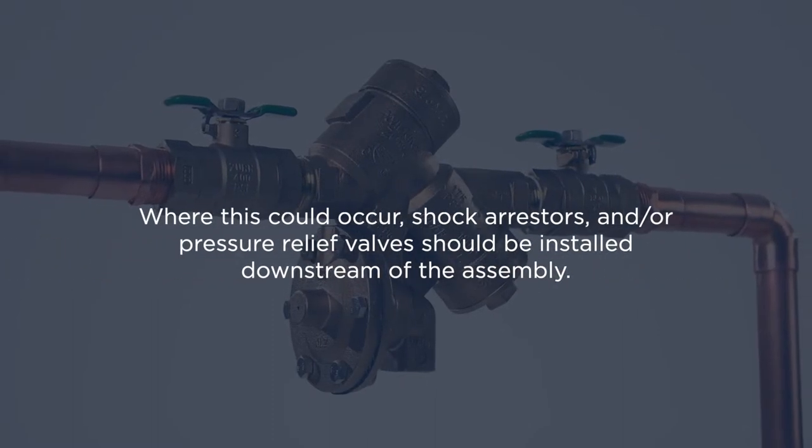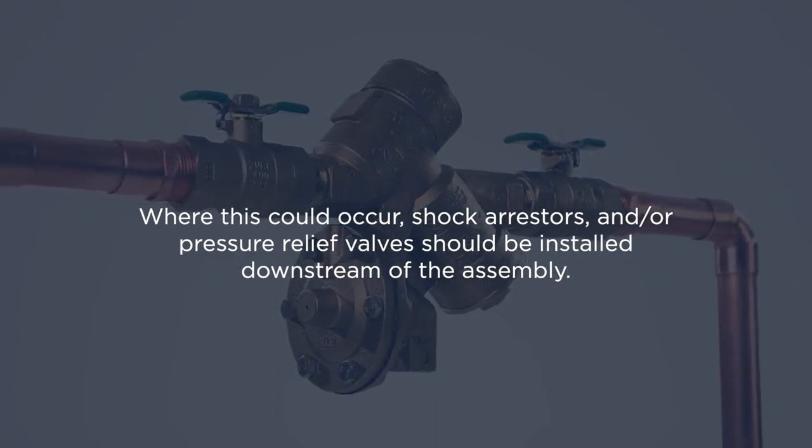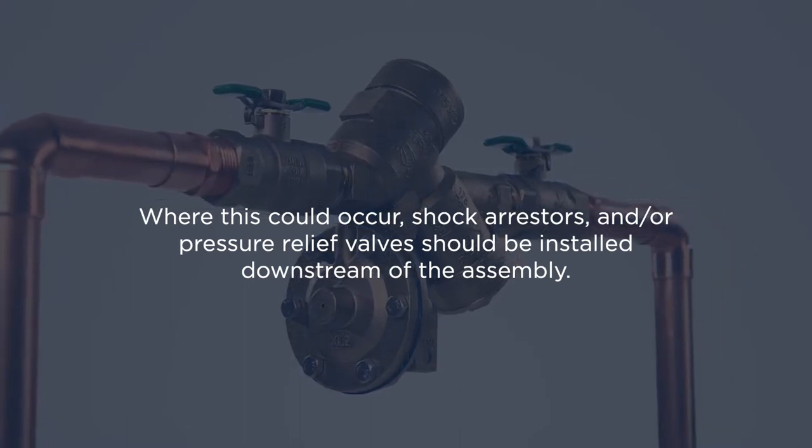Where this could occur, shock arresters and/or pressure relief valves should be installed downstream of the assembly.